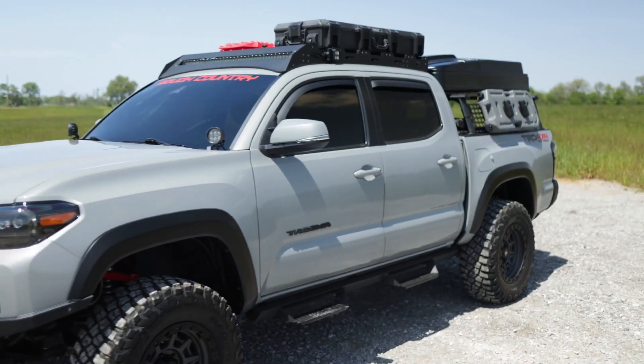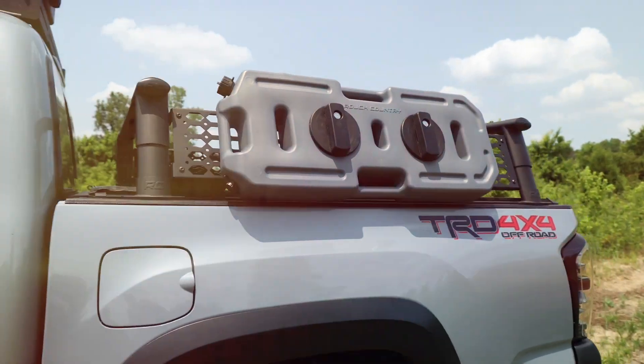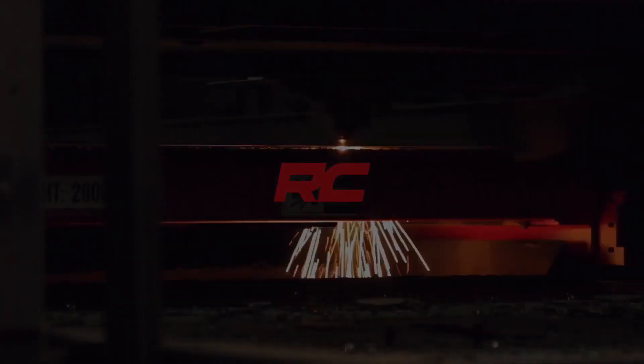Building a system for off-road and outdoors is all about having what you need when you need it, and our Rough Country fluid containers help you do just that. You can get them now at roughcountry.com.